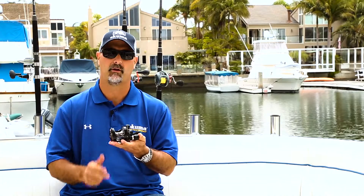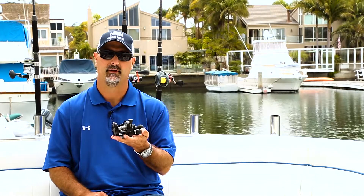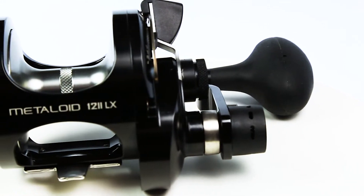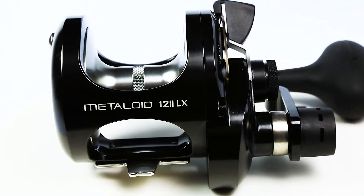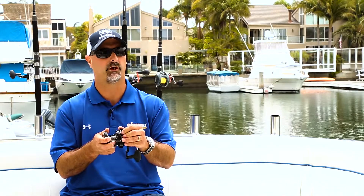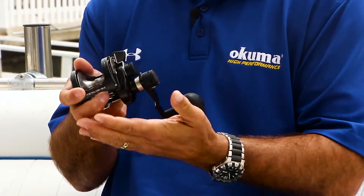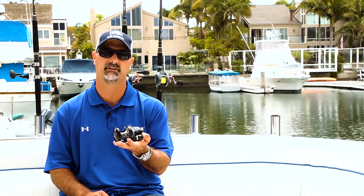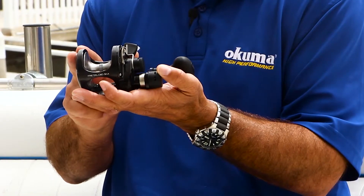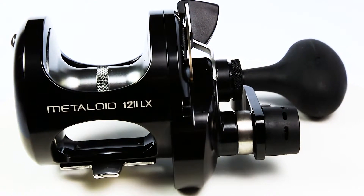Further enhancing the Metalloid line is left-handed reels. This will be the first time Okuma has ever brought out machined aluminum left-handed reels. The drag lever does not work in reverse — it works just like a right-handed reel, just on the left-handed side. We'll be introducing a left-handed version in both a 5 and a 12 size, only in two-speed models. It will come in the anodized black frame and the Gunsmoke cosmetics.